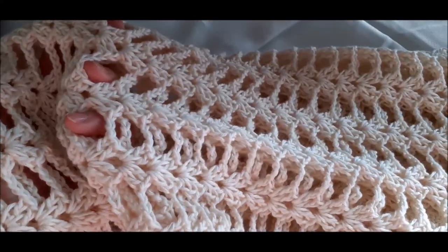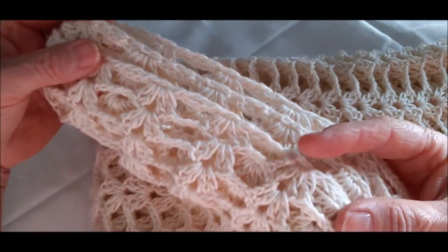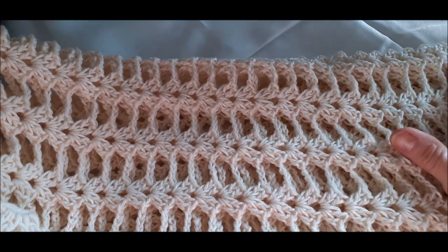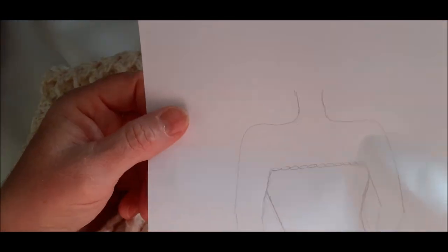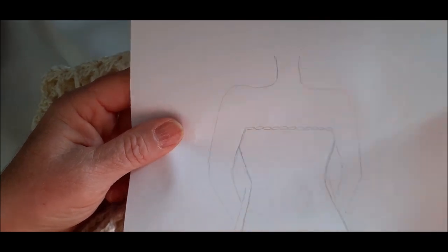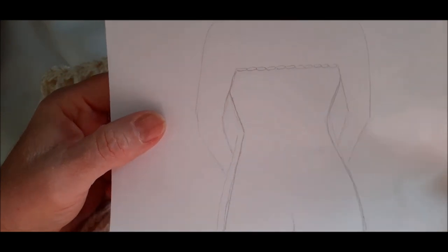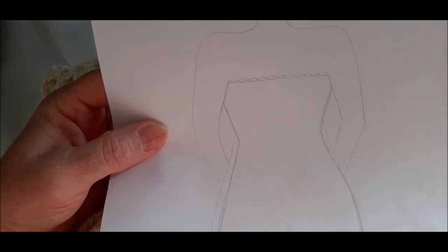Como vocês podem ver, eu já comecei aqui. Vou fazer um passo a passo dessa parte. Essa parte é onde a gente começa pelo busto e faz até a metade, um pouquinho pra baixo da coxa, um palmo pra baixo. Aqui eu fiz mais ou menos um esboço. A gente vai começar a fazer aqui, bem embaixo do braço. Depois a gente faz a parte de cima e depois eu vou ensinar vocês a fazerem a última parte, que é o barrado do vestido.